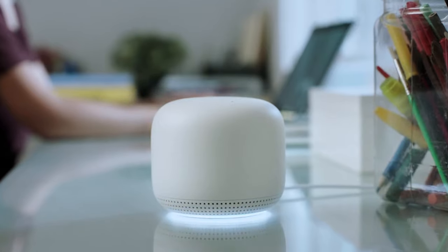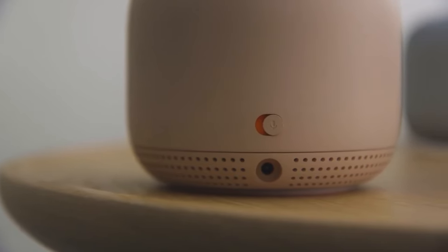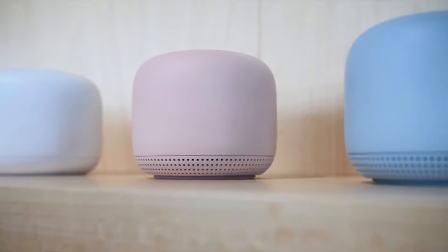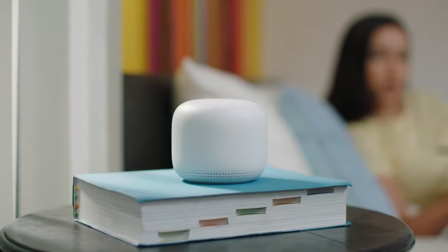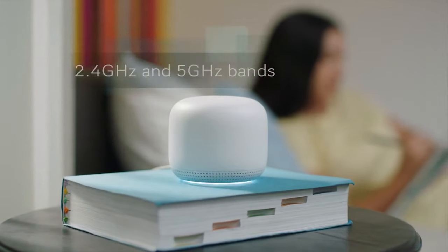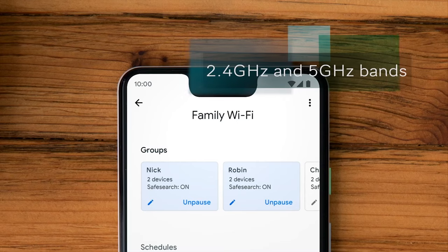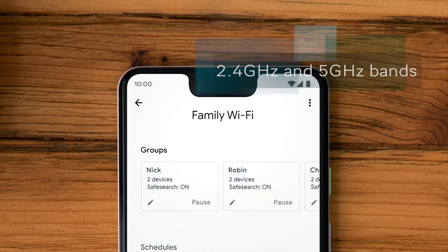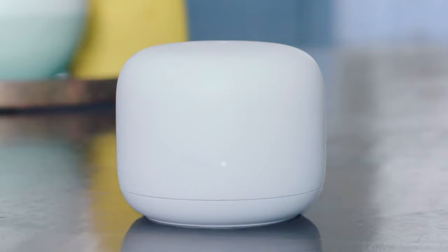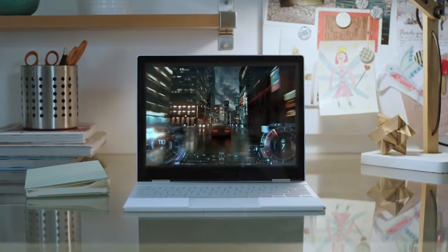The point has a status light around the bottom and a switch on the back to disable the microphones. The router comes in white, while the point is available in white, mist, or sand. On to performance, the Nest Wi-Fi system automatically switches between the two available frequency bands, 2.4 GHz and 5 GHz, depending on how far you are from your nearest Wi-Fi point to ensure you have the best connection, by prioritizing traffic to any of the devices on your network — which comes in handy if you're streaming 4K video or gaming online.